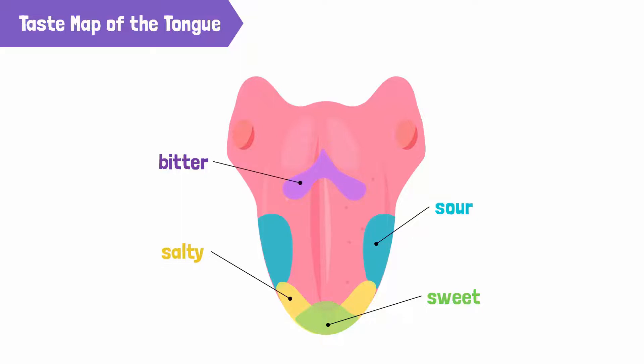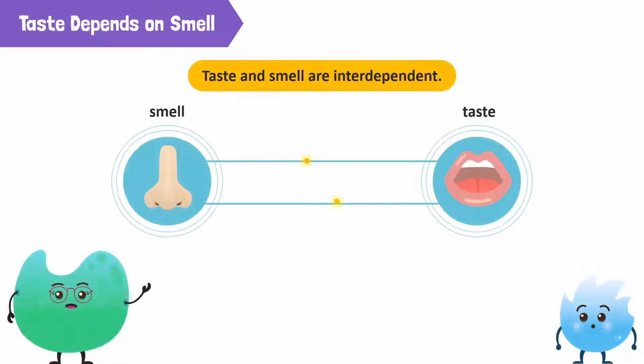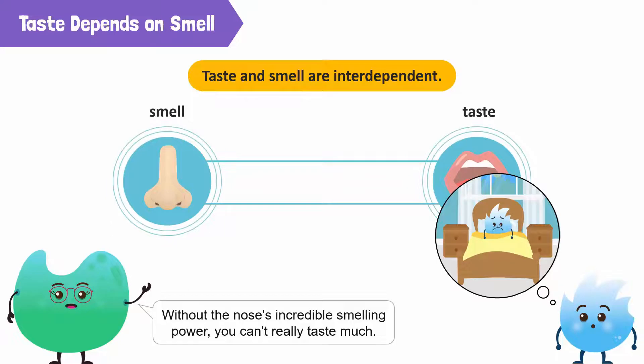But it won't be possible to enjoy these flavors without our amazing sense of smell, as taste and smell are interdependent. That is why when I had a cold and stuffy nose, I couldn't taste my food properly. Exactly — without the incredible smelling power of the nose, you can't really taste much.